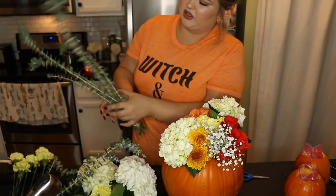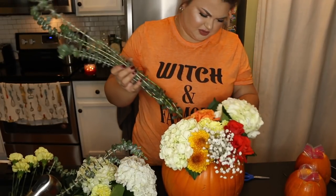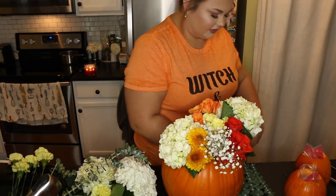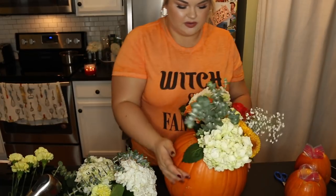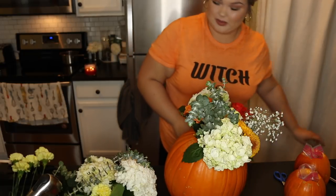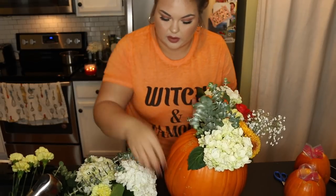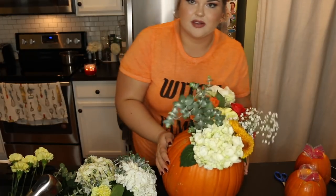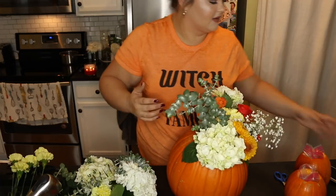I'm going to take a bunch of the eucalyptus, which is so pretty and adds a nice woodsy touch. Since the pumpkin is tilted, it looks like it's going to one side, so I'm going to cut a bit more. We have a lot of flowers — I didn't think I really would; I thought I maybe even didn't get enough. Since the pumpkin is tilted, I'm going to cut a bigger hole at the top on this side to balance it out.